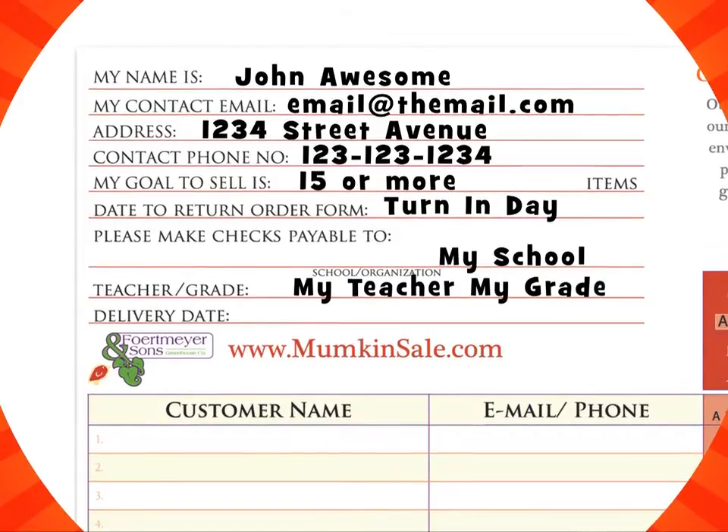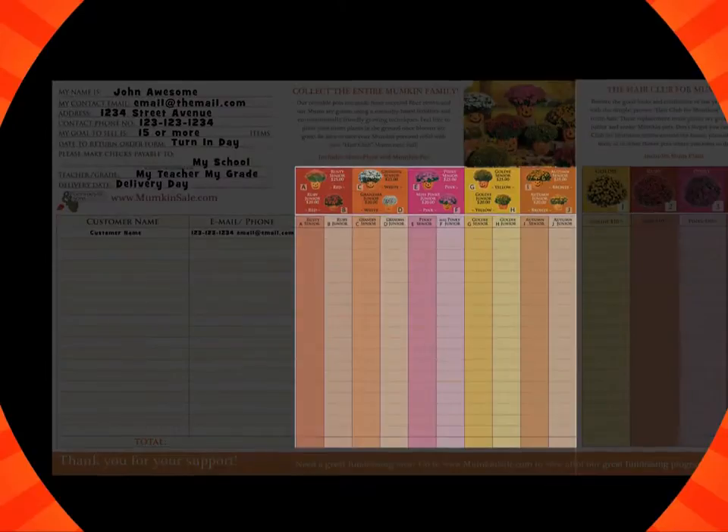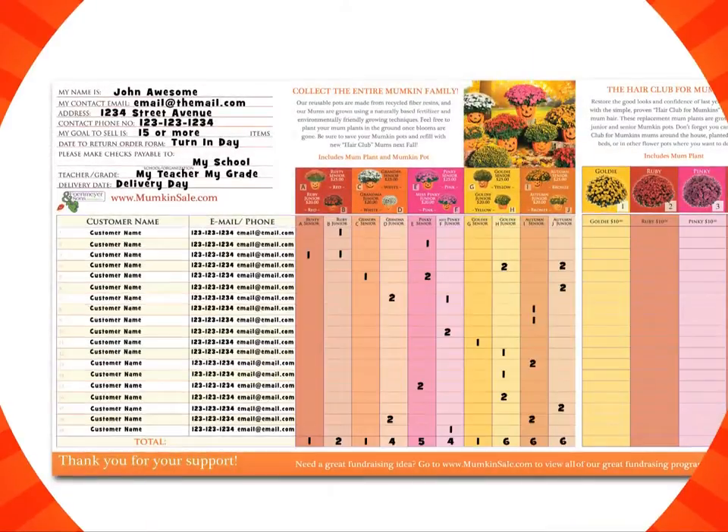Then the person you are taking an order from will fill out their name, email, and phone number. Select which mumpkins they like and then put down the number that they want.